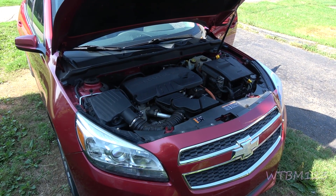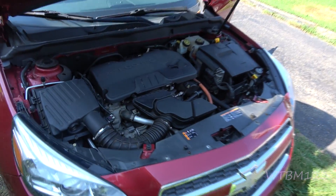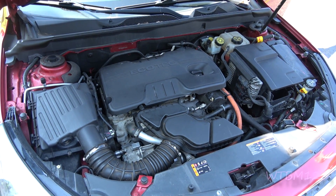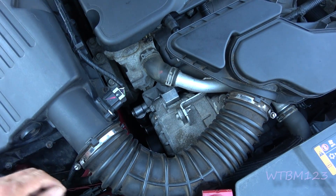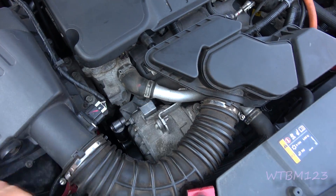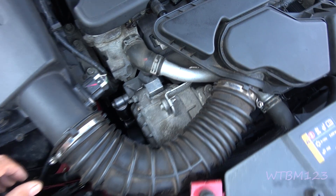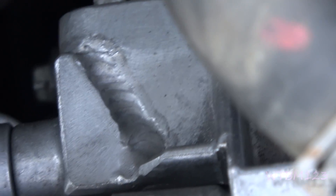I got a 2013 Chevy Malibu with one of the hybrids. This thing had caused problems before — the bracket that holds the drive motor broke. After replacing the bracket, it eventually broke again, and it's on national back order right now. So he had a guy weld it, and right there's where he welded it. He did a pretty good job — impressed.